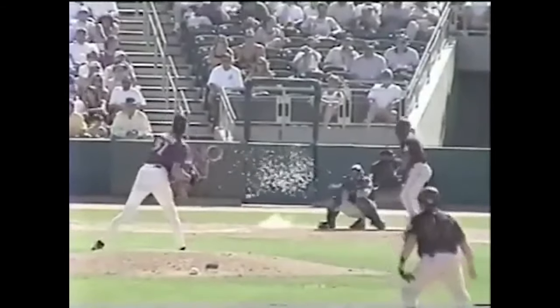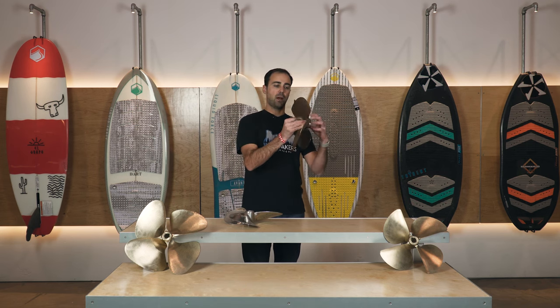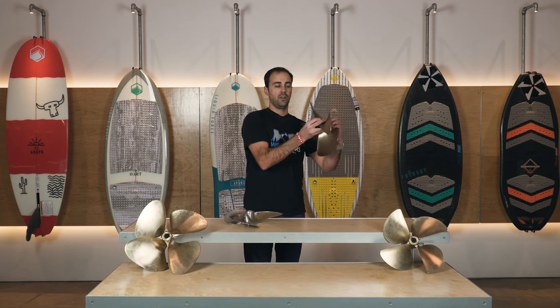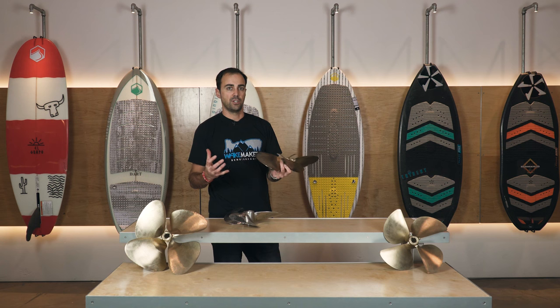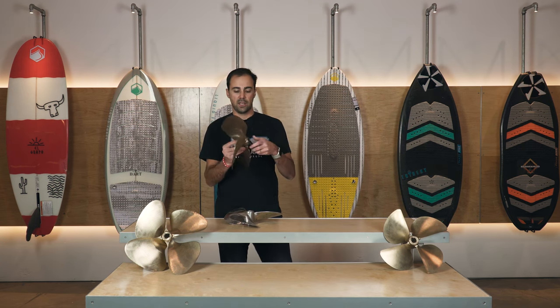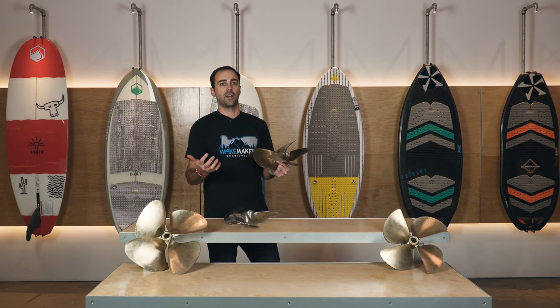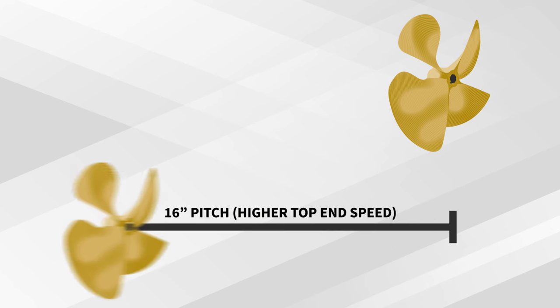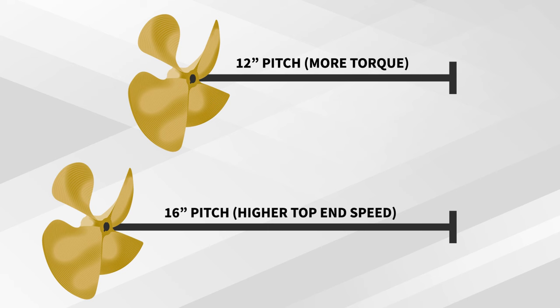Next up is pitch. Pitch is a numerical representation of how far forward the prop will travel through the water when it completes one revolution, in an ideal world with no slippage. So if we have a prop with a 16-inch pitch, that means every revolution the propeller makes, it's going to move forward 16 inches. The higher the pitch number, the further the prop moves through the water and therefore the faster the speed.